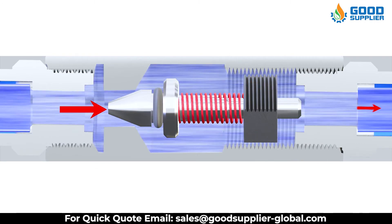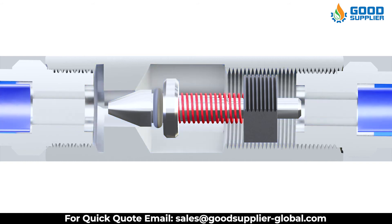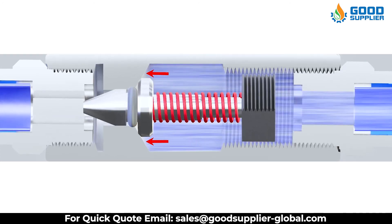Pneumatic check valves are commonly used in vacuum breakers, steam lines, cooling towers, HVAC systems, sump pumps, pressure pumps, boilers, and more.